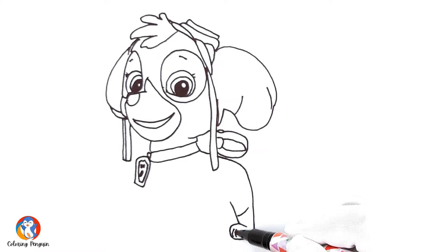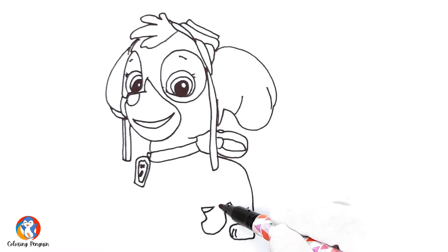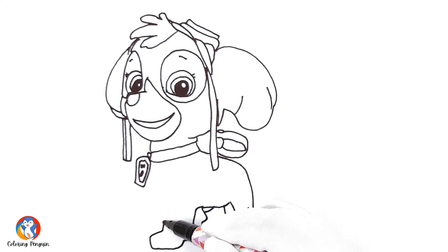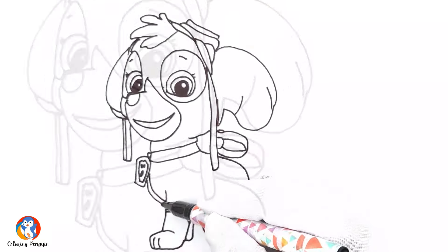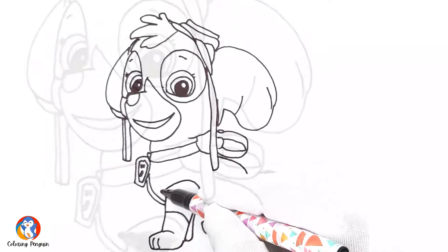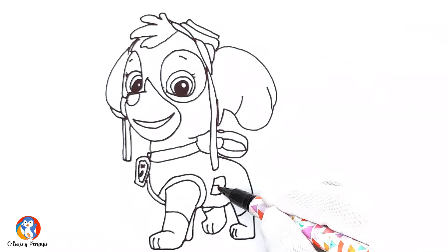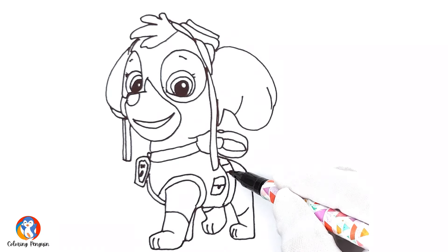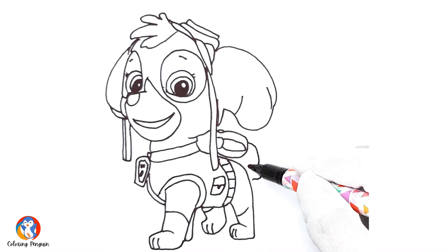Now let's make her legs, her paws, and then we make the rest of her legs to complete her body carefully. Now make those lines easily and prettily. We're about to complete her suit, which she wears while she is on missions. And then we make a nice little pocket, which is her gadget pocket, and then we make her gadget belt.